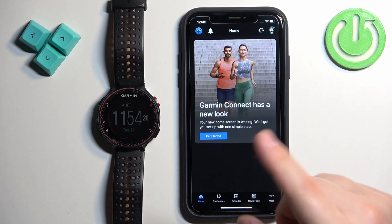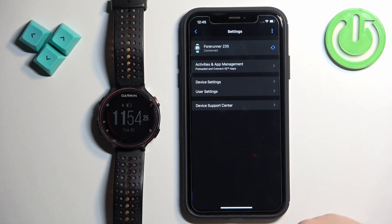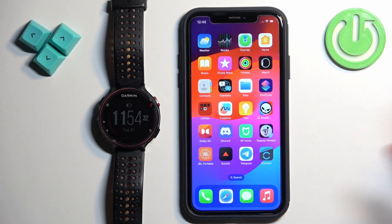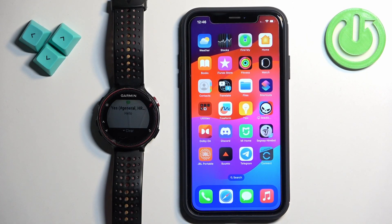We don't need to open the Garmin Connect, because there are no notification settings on the device page for this device. So once you make sure that the required permissions are allowed, the notifications should be working. I'm going to send myself a message on Discord — as you can see, it is working. We got the notification on our iPhone and also on our watch.